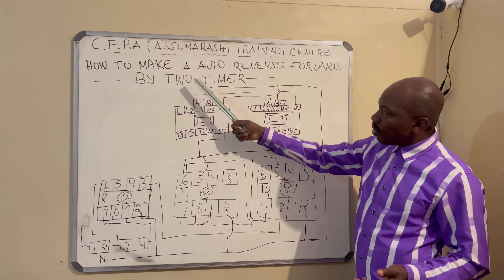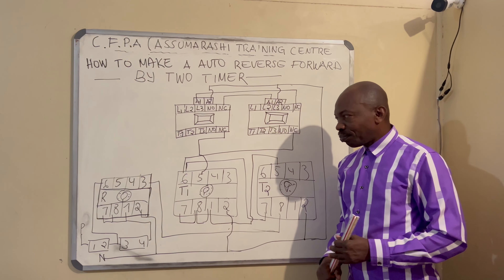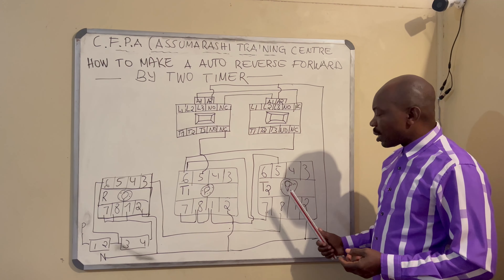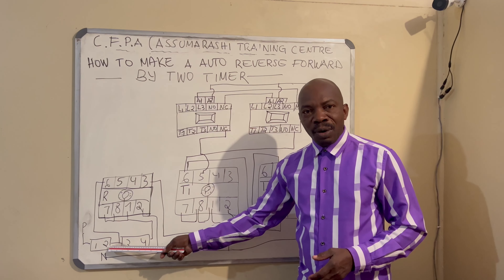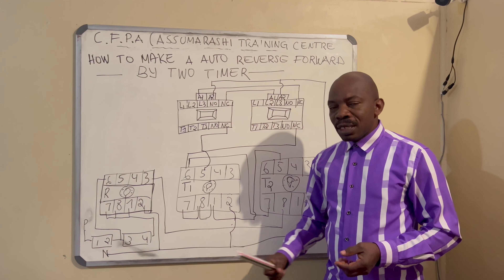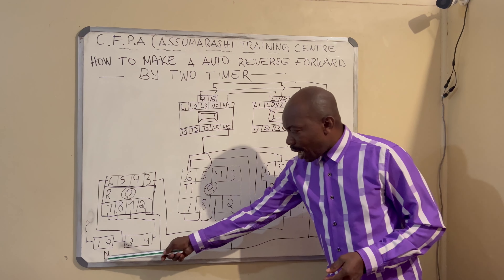This is our base — we have a base for the relay, a base for timer one, and another base for timer two. We have number one and number two. This is our stopper, and NC meaning normally closed. Number three and number four is NO meaning normally open. This is our neutral.